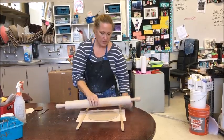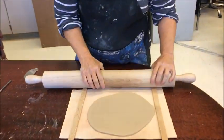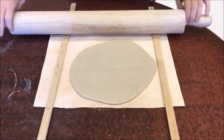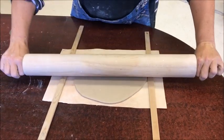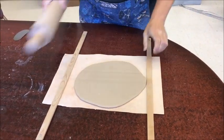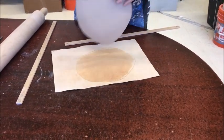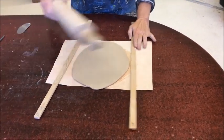I can tell that my slab is even when there are no more lines or grooves. If you have lines or grooves in your slab, you're not down to the level yet, so keep rolling. Sometimes I'll tap it. If there are still lines and grooves, I'll flip the slab over — sometimes that action will make it even anyway.